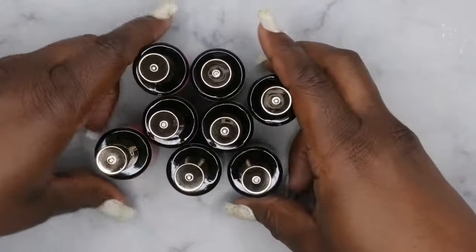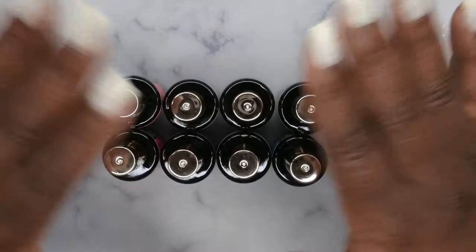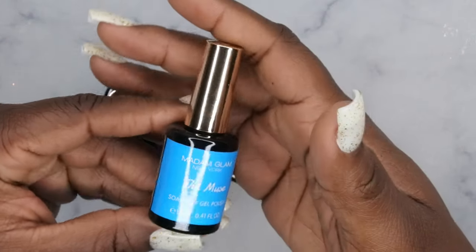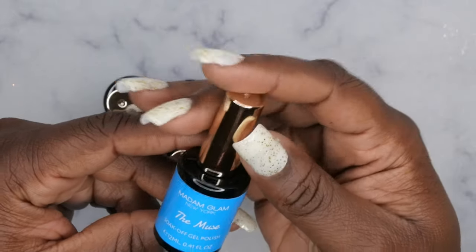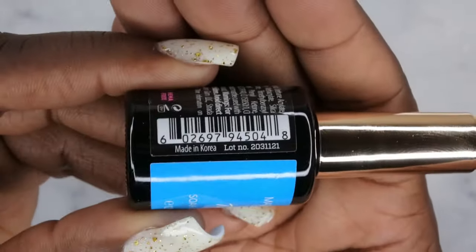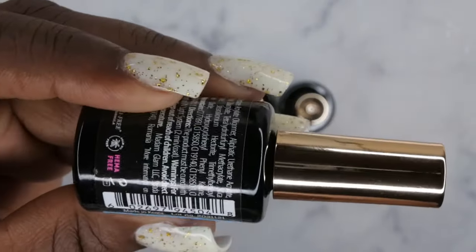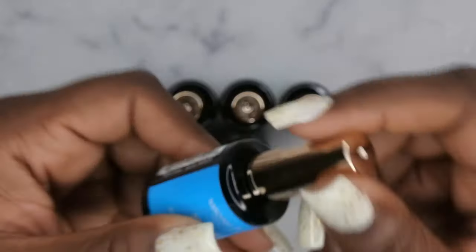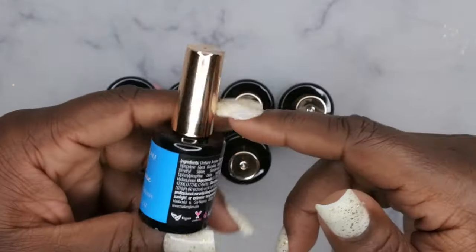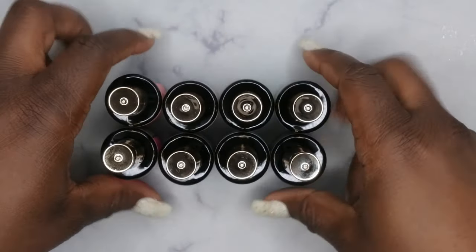These are all the polishes that came in this collection — it looks like there are eight polishes total. The bottles are really pretty; they're 12ml, so slightly smaller than their standard bottles, and they are made in Korea, which is pretty cool. I've always wanted to try Korean polishes and I've really liked the ones I've tried. I'm really loving this gold handle — it just screams elegance. Let's go ahead and give you guys a close-up of these colors.